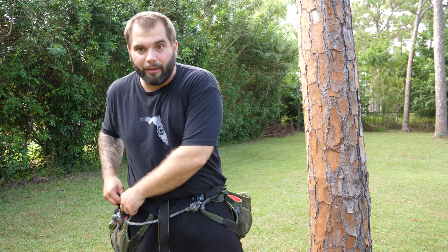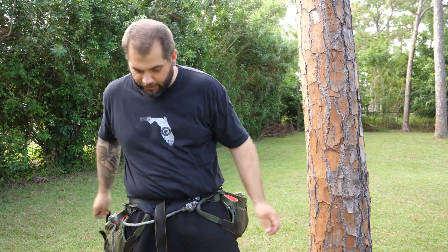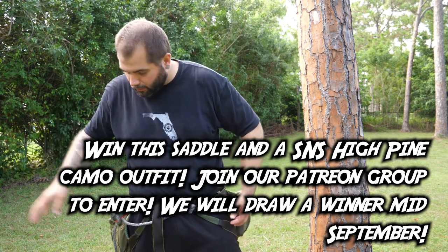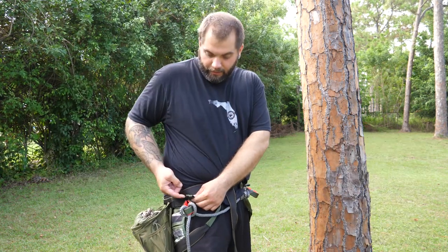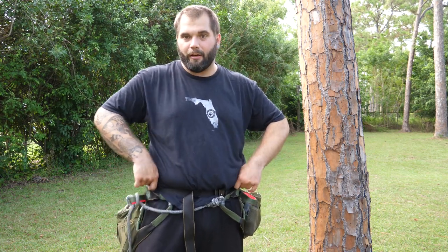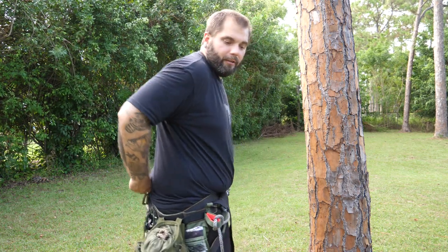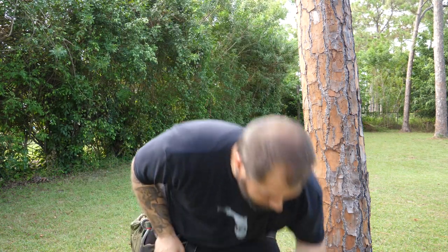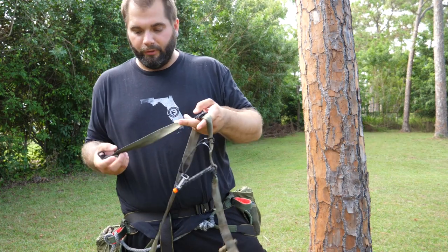One of the nice things about this saddle — this is the one that we designed together with Wood Hunting Saddles — is that I requested they put in these suspender loops. There's two suspender loops, one on each side on the front, and then there's one in the center on the back so that you can set up suspenders on it. And the GOAT will fit perfectly with it.